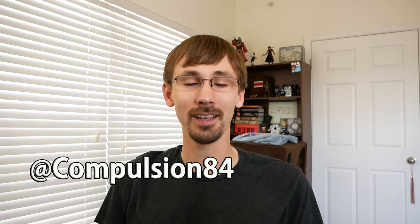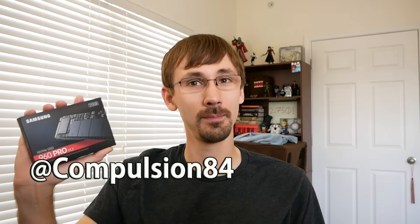Hey guys, Compulsion84 here. Today I'm going to show you how to install an M2 drive. These are the new small solid state drives that are incredibly fast and really cool.